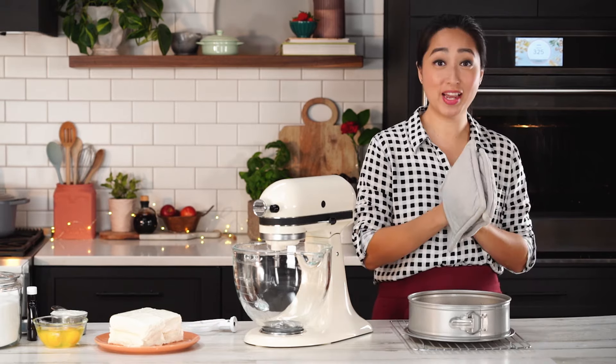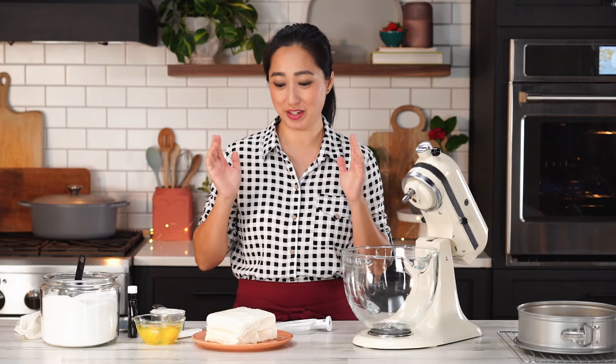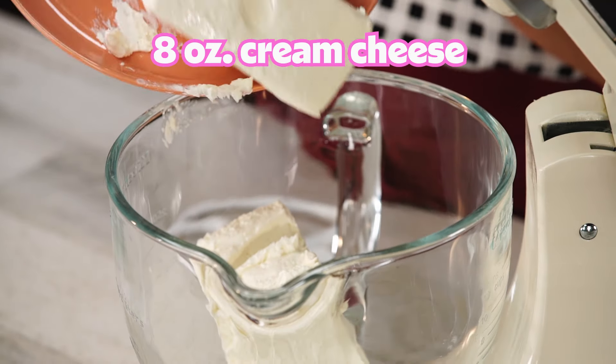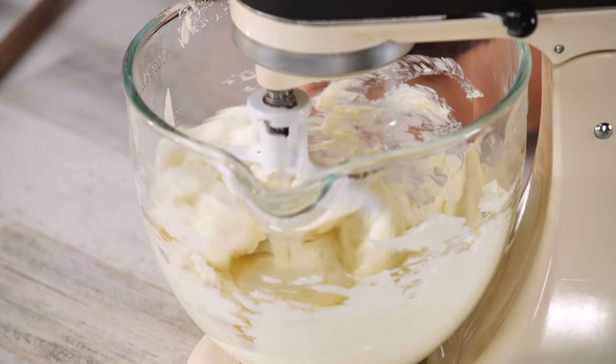The crust is fully baked — you can see it has a nice golden color. It's really important that we let this completely cool before we put in our filling. Let's talk about the ingredients that go in cheesecake. There's only five, it's super simple, but there are some things to keep in mind. You want everything to be full fat, and everything needs to be at room temperature so we can blend it all nicely. First thing is the cream cheese — I'm just going to beat it until there's no lumps. We don't want to incorporate too much air in any step of the process, so I'm just going to put it on a real low speed and give it a few minutes.